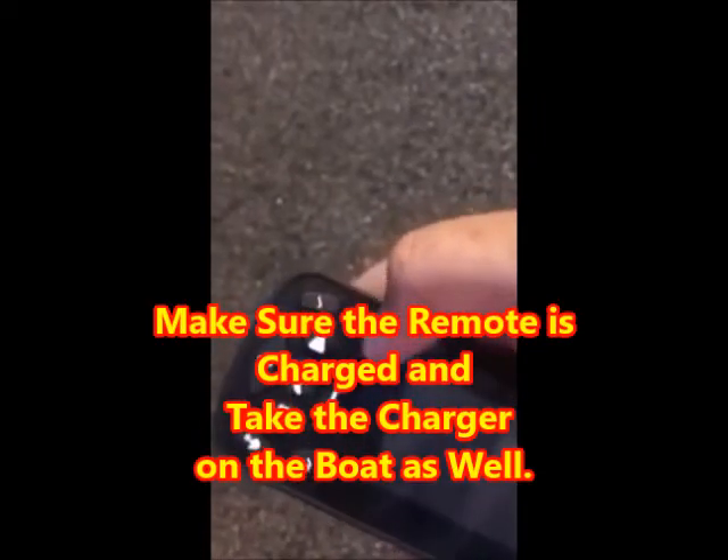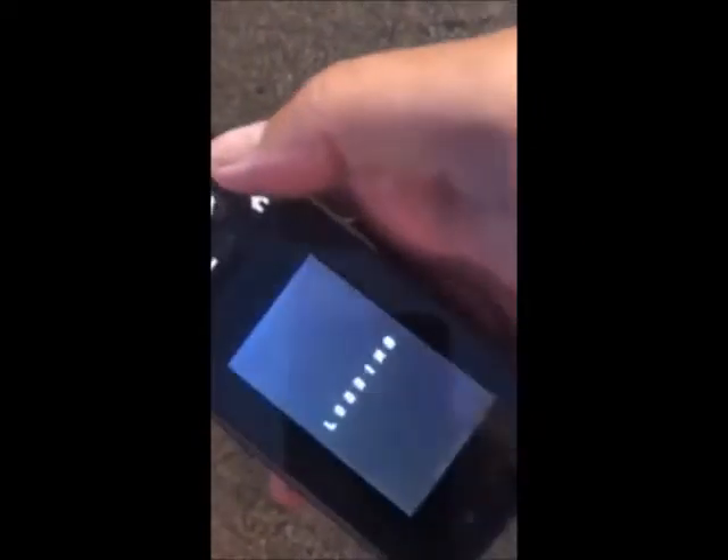The next step is to go to your wireless remote, turn it on, and push the check mark. You can see it's coming on, then push agree.